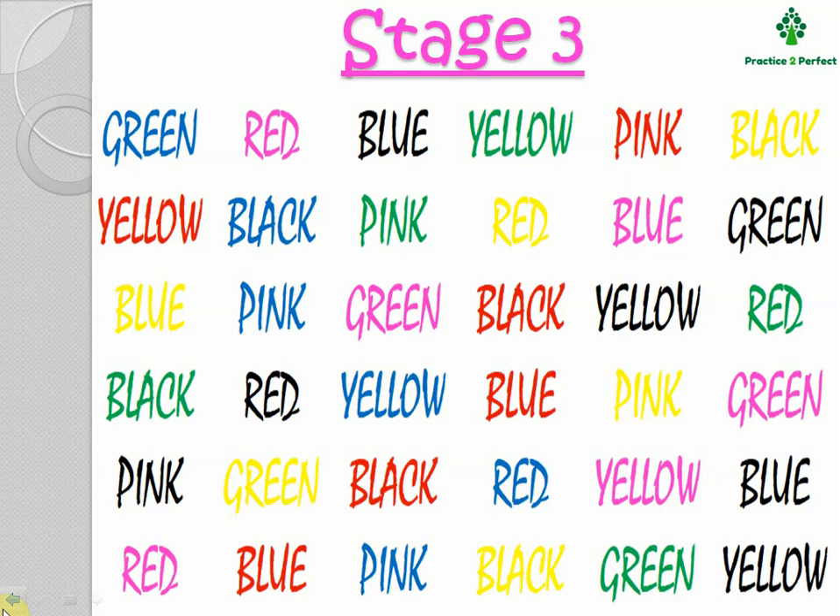That is: blue, pink, black, green, red, yellow, red, blue, green, yellow, pink, black, and so on.